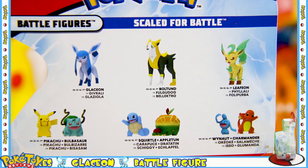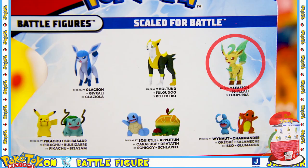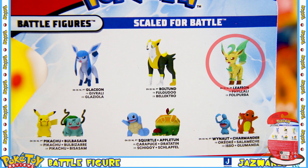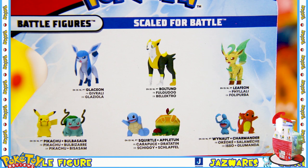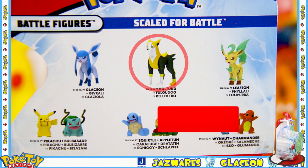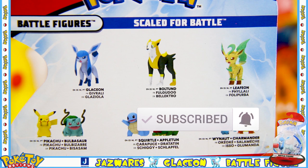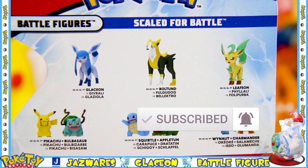On the back we see some of the other figures released alongside the Glaceon, including Leafeon, which I've already done a review on, so go and check that out. Next up I am going to be reviewing the Bolton, so if you don't want to miss out on that make sure to hit that subscribe button and that notification bell so you know exactly when I upload.